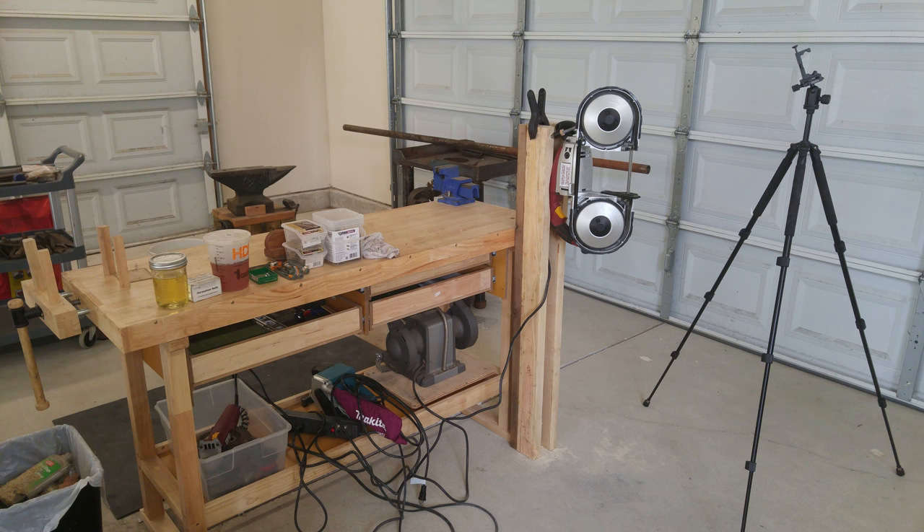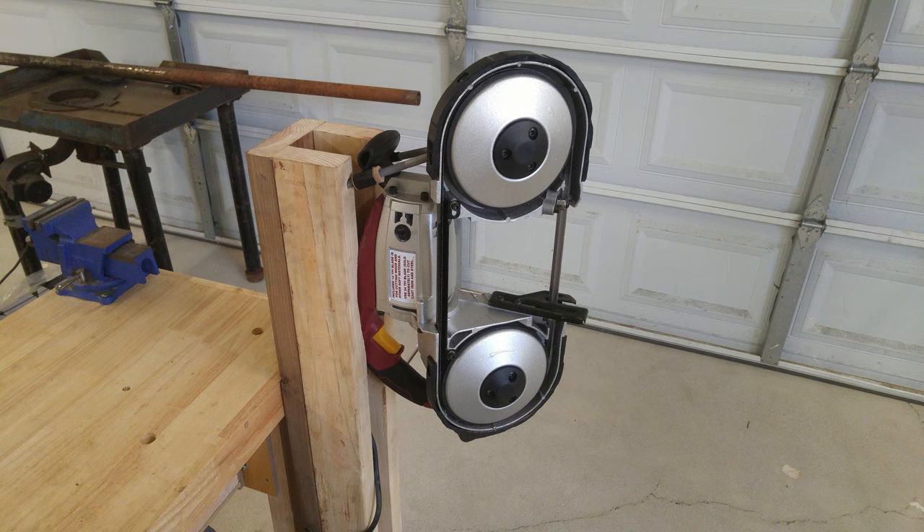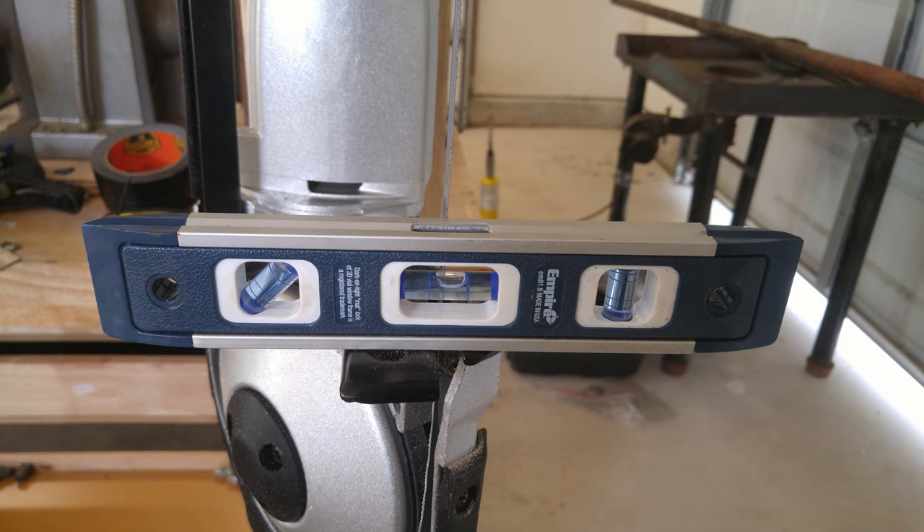So there you go — that is the completed stand for my Harbor Freight portable bandsaw. It's not the prettiest or the most stable stand in the world, but it works and does its job, and I made it pretty much for free using reclaimed materials from my property. I have been using this stand for about a year now and it's been working pretty great overall.